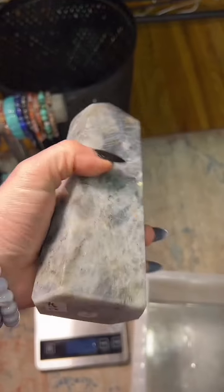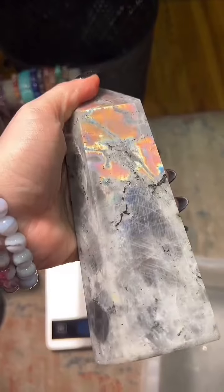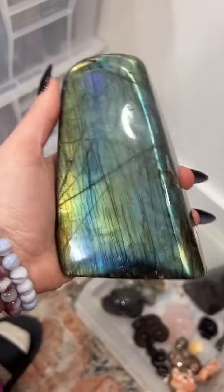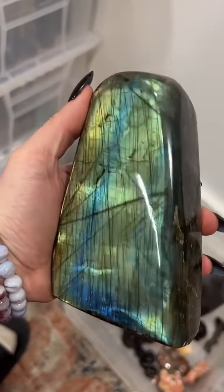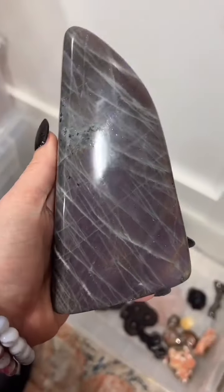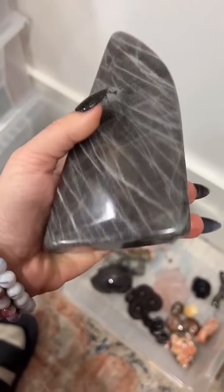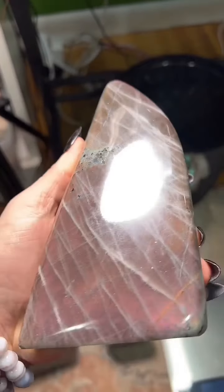By the way guys, if you're interested in Labradorite please give me a follow and check us out at Birds of Valhalla on TikTok, and Birds of Valhalla TM on TikTok. Birds of Valhalla TM is where I do my crystal lives, and Birds of Valhalla is where I do my soap lives. I keep it separated because the audience is a little different and the videos are a little different.